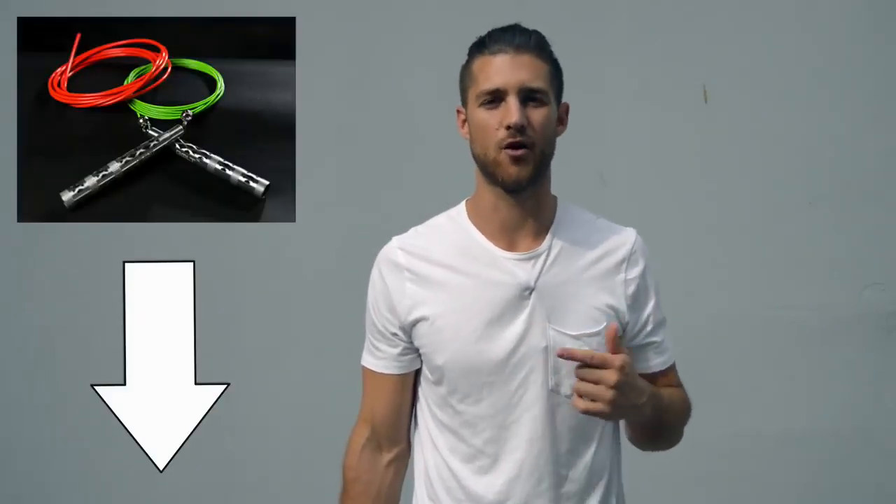Before I get into the video and share all the juicy details of how to get that boxer physique, shout out to our sponsors over at Crossrope. You're going to see in this video I use a speed rope — it's the bolt set by Crossrope. If you want to get that rope, that's the one we use when we're training like boxers, and I'll link that up in the description below.